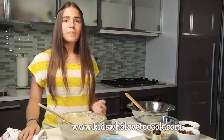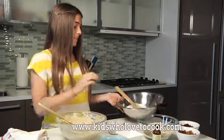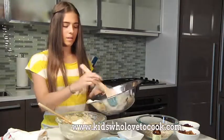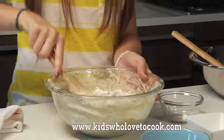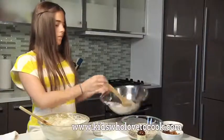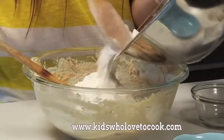Now I'm going to add the flour little by little until everything is mixed. Make sure the flour is completely mixed in.